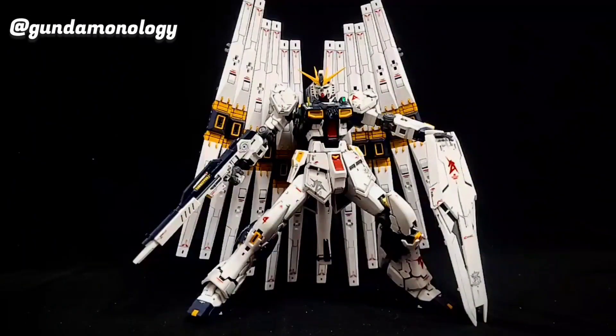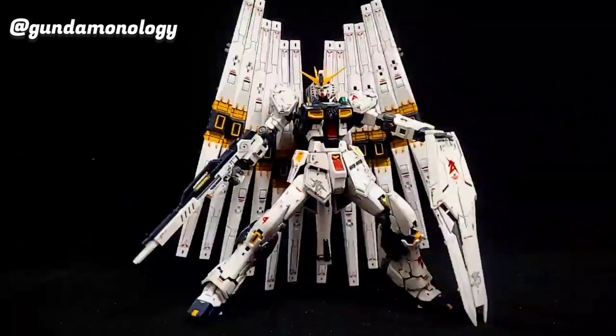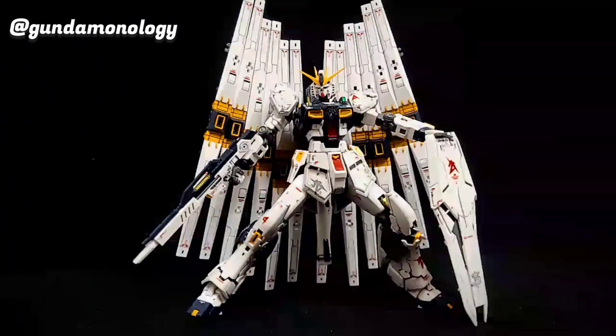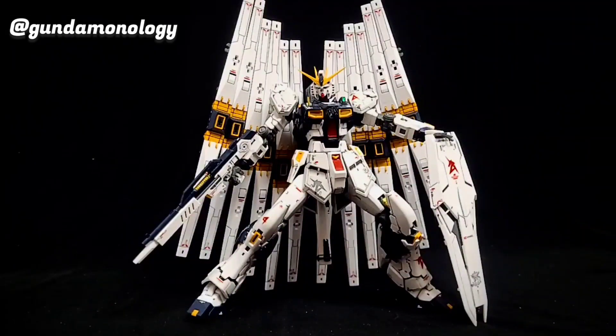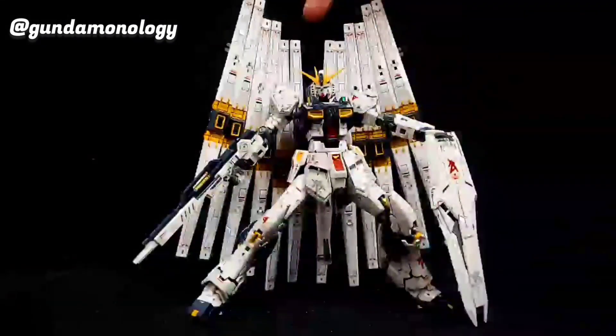This is the kit where you would normally need to buy the P-Bandai expansion kit. But if you looked at my previous video, I have another RX-93 Nu Gundam RG — the same kit — which I recolored into the RX-93 FF Fukuoka version. What happened was I then took the fin funnel from that kit and attached it to this kit to give it the double fin funnel look, something I've been wanting to achieve for a long time.